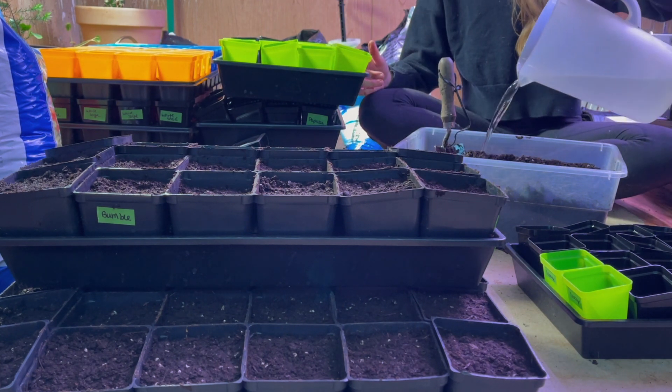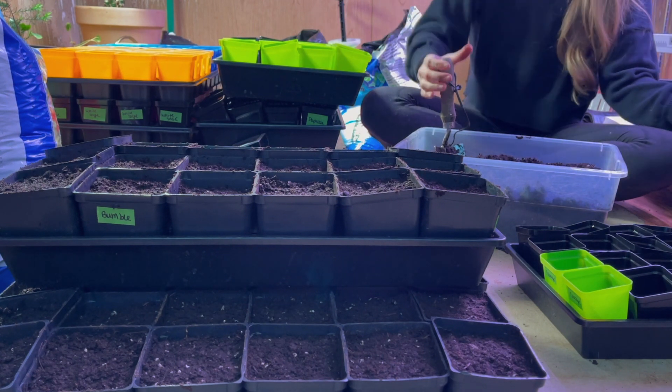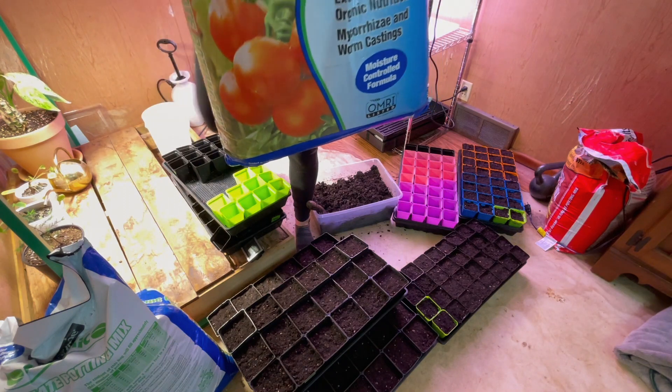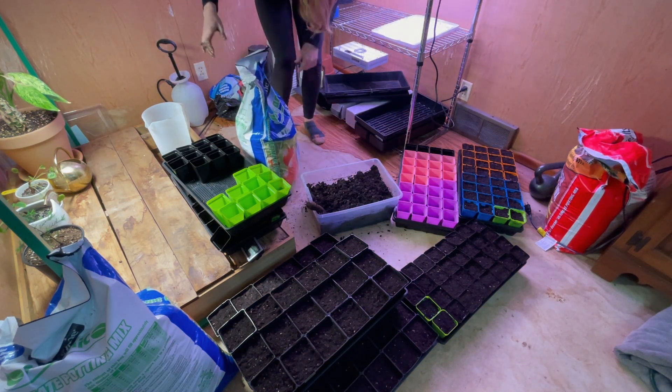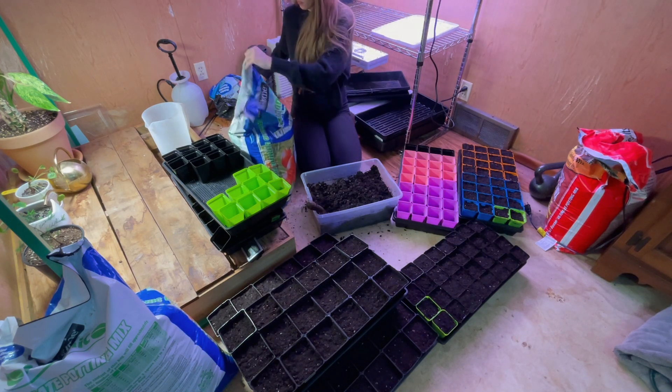Hey everyone and welcome back to this week's video. While I do a bunch of seed starting today, I figured I'd walk you through my process of how I start my seeds. While it's not revolutionary, I know over the years I've established a system that really works well for me, and I figured why not share it, especially for anyone who has no idea where to start.